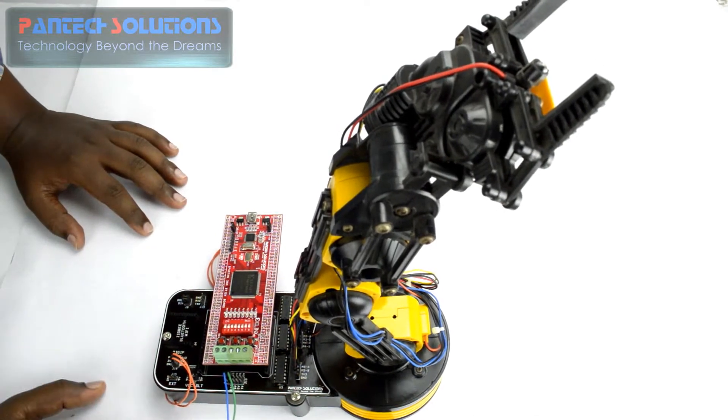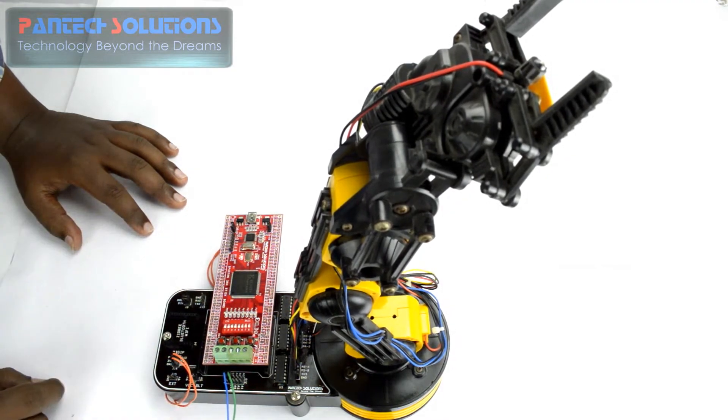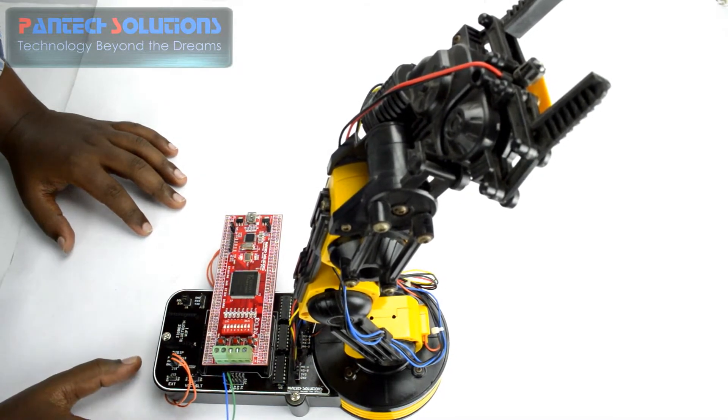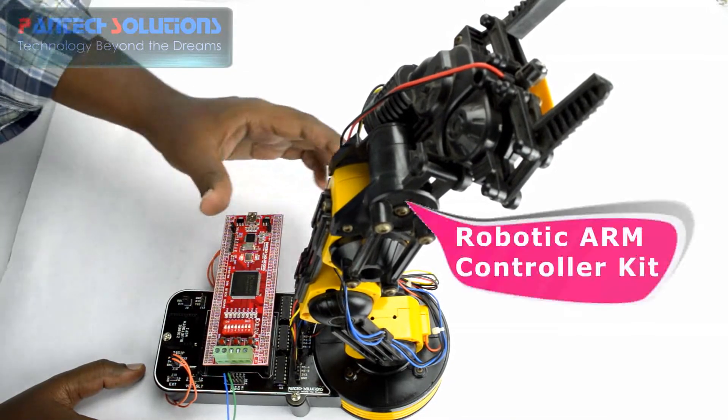Hi, this is Shahul from Pantec Pro Labs. Today we are going to see a demo on a robotic arm controller using the Spartan 3an FPGA stick board. For this project we have the Spartan 3an stick board and we have the robotic arm kit.